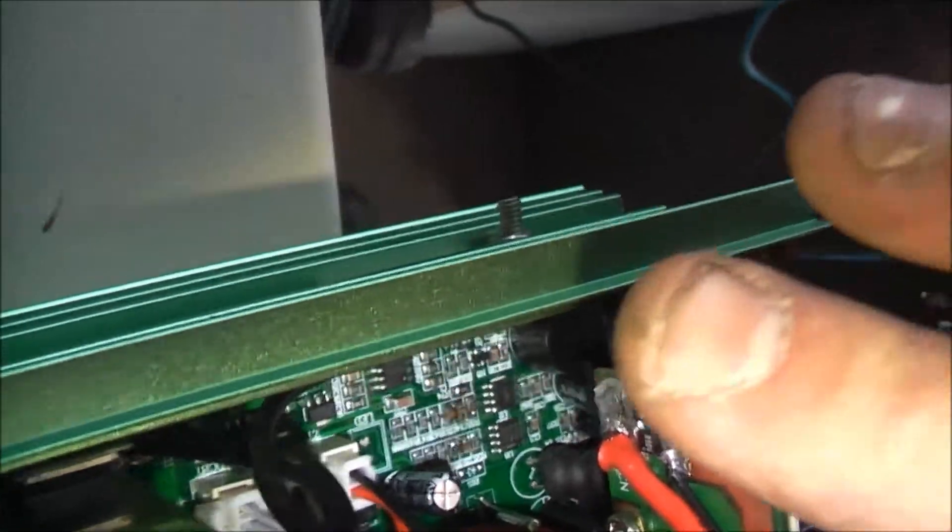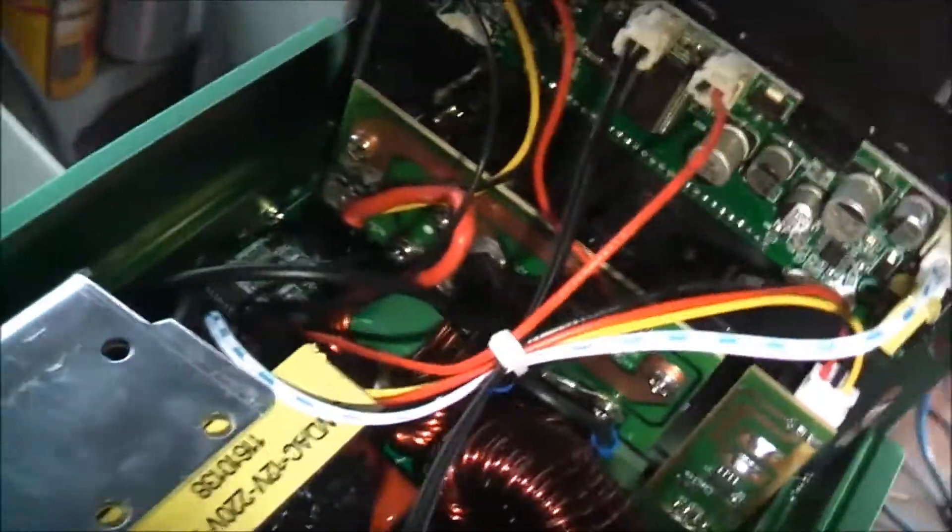They're going to take 2.5kW — see those little wires? That's about 11 amps. Yeah, I think it will take 11 amps.